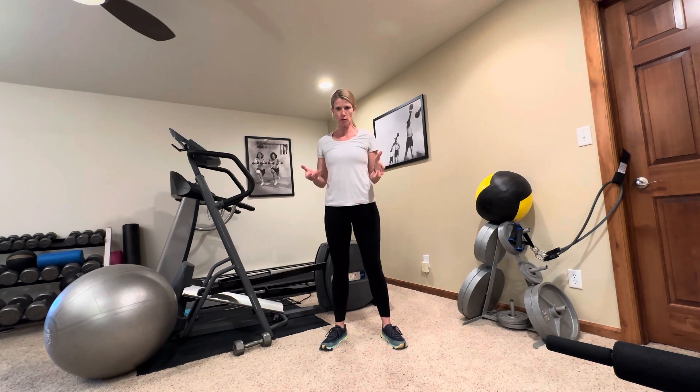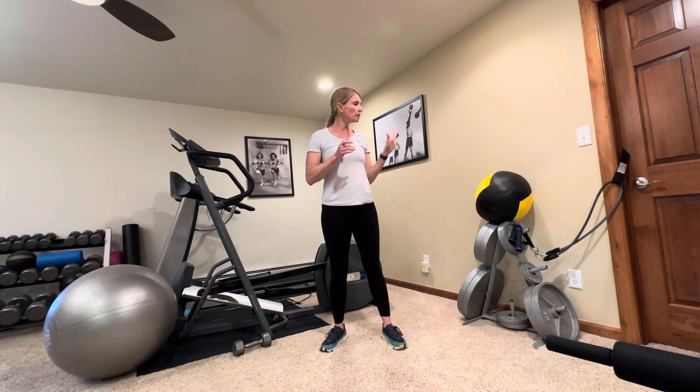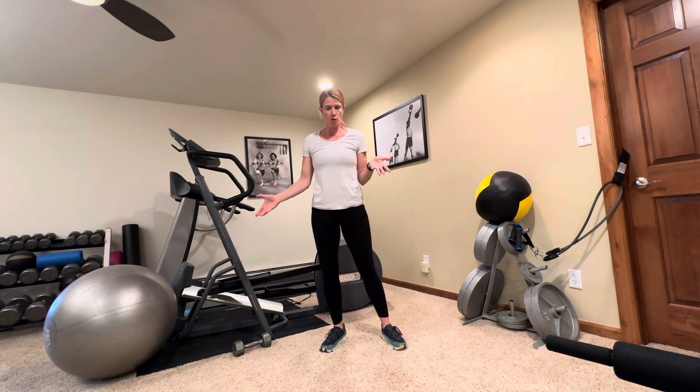Come into these workouts warmed up and ready to move. Five to ten minutes of a cardio workout just to get your heart rate up, get your muscles and joints warmed up and ready for movement, and your mindset ready for movement. Today we are only going to need one tube or band, one dumbbell, and a fit ball if you have one.